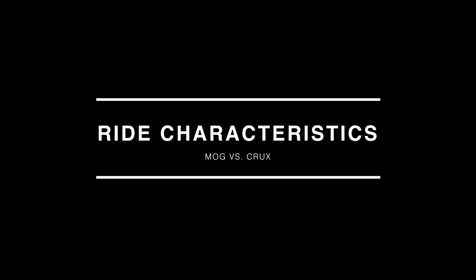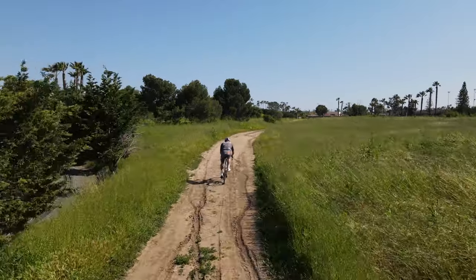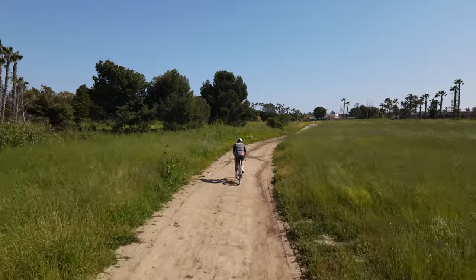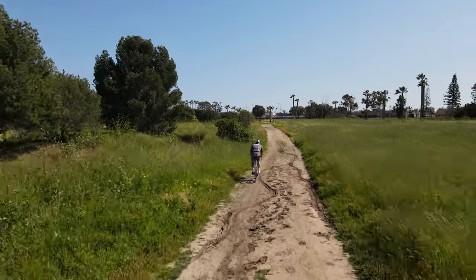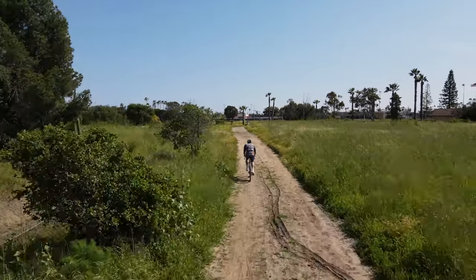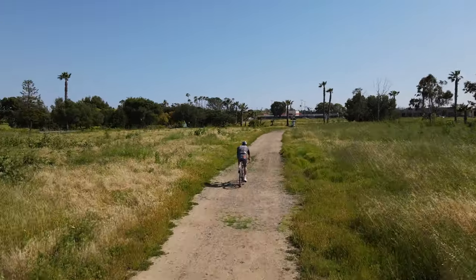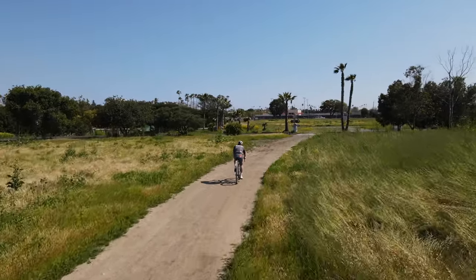This is where we start to see a big difference between these two bikes. One glance at a comparative geometry chart between the two can give you an indication of just what these bikes are designed to do and how they're going to handle. The Mog is going to be your true all-around gravel bike. It's built for adventure, it's built for long days in the saddle, it's built to go fast when you need it to, but it's also built to carry all of your gear and go on long bikepacking adventures. The geometry is going to put you in a more upright position and it's going to be a little bit more relaxed, allowing you to tackle more aggressive and technical terrain.